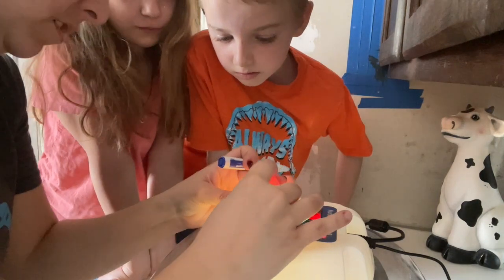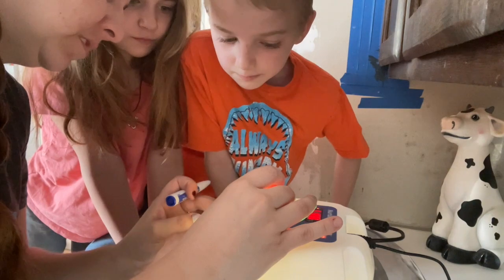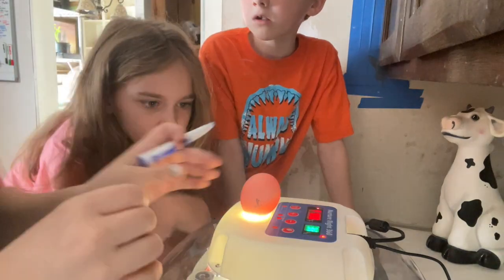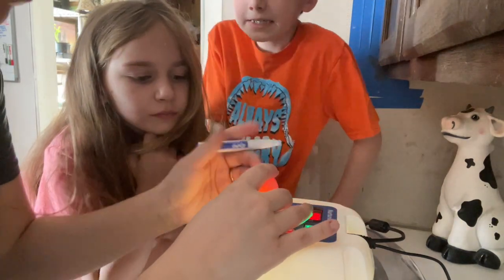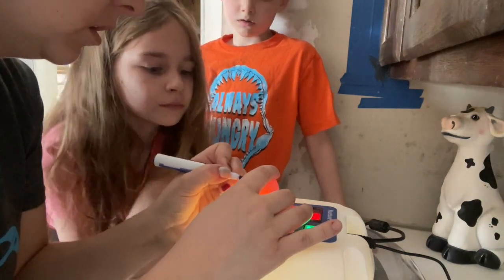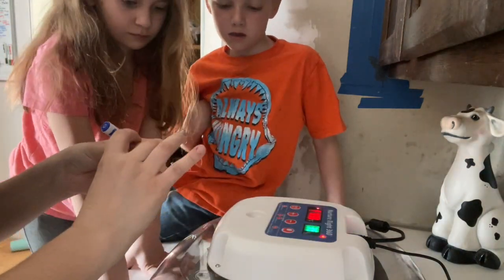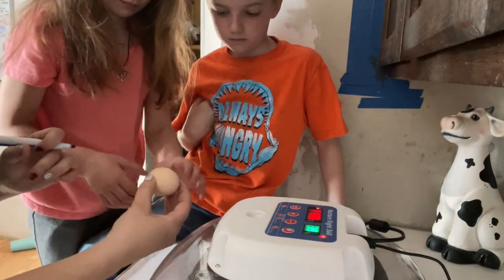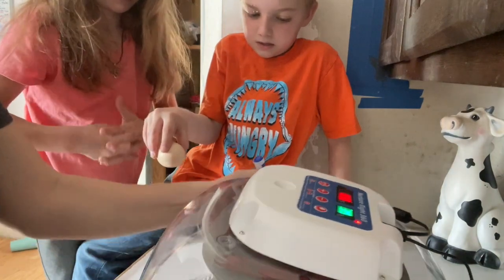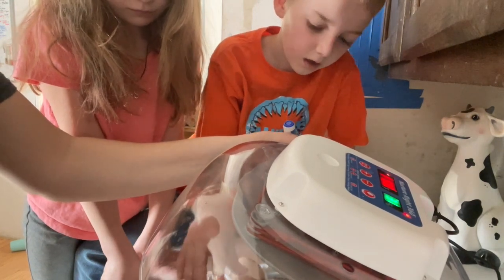Okay so I'll turn it so you guys can see — you gotta turn it very carefully. There's our white dot and there's the veins. I saw it move just a teeny bit! Well that's because I'm moving the egg — but yes, it is fertile. The yolk in there, it's still fluid, so the egg is moving as I turn it.